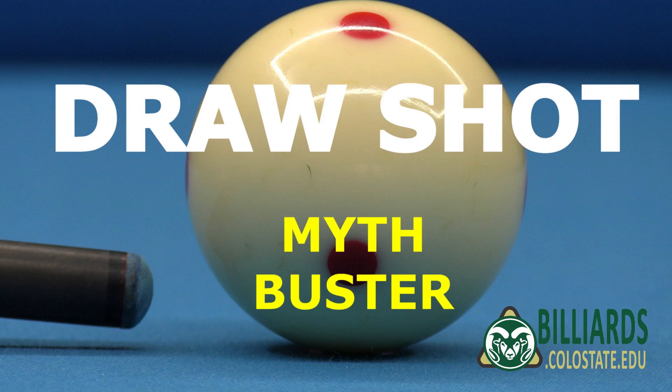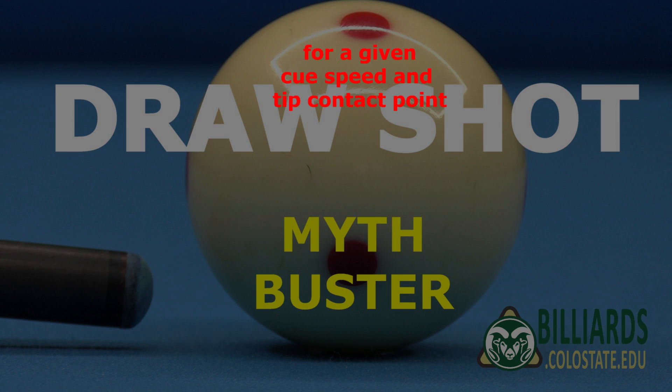I hope this myth-busting video has helped firmly debunk some common misconceptions concerning acceleration at impact and tip contact time effects. For a given cue speed and tip contact point at impact, the type, style, timing, or acceleration of the stroke has no direct effect on the outcome of a shot. And more tip contact time is not required to impart more spin. Good luck with your game from Dr. Dave!